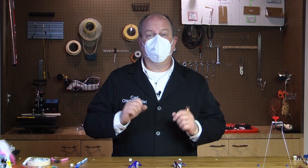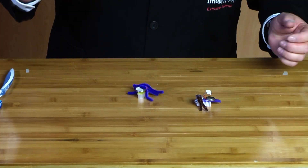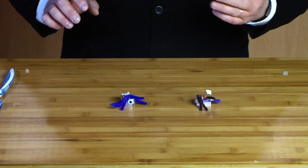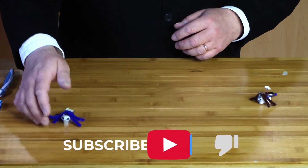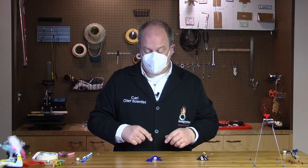Hi, everybody. I'm Carl from Imagination Station in Toledo, Ohio. This month's Just Tinkering activity is making toothbrush bots, something like this. We're going to show you how you can make these using some simple things that we have in the kits available for our members, or if you're not a member, we have a shopping list down below to show you how to create your own toothbrush bot.